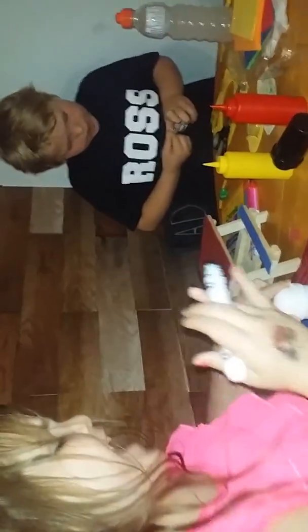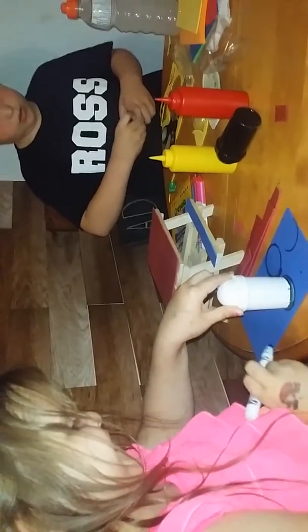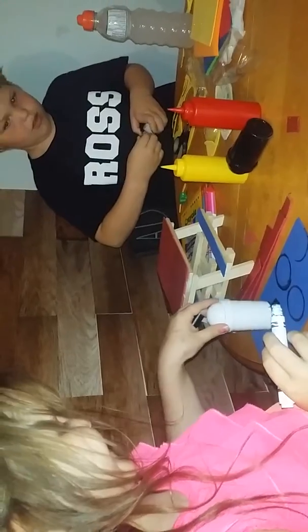Mom gave me some tape. I wish I used the black one. I'm going to take the white one — all messy. Okay, I'm going to wash the white one and use the black one.